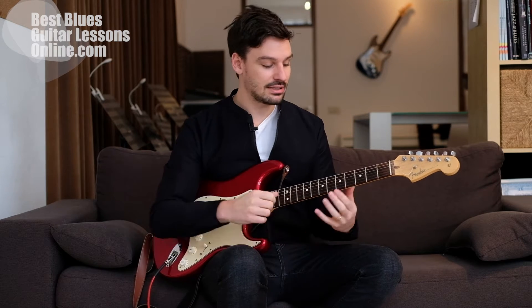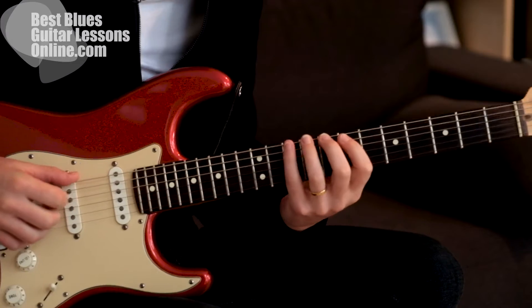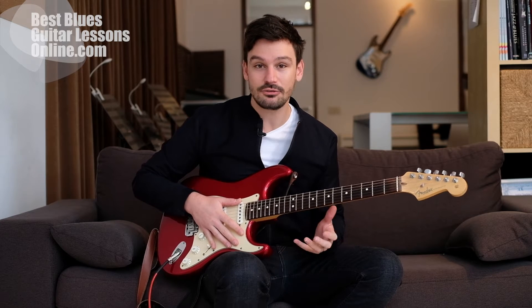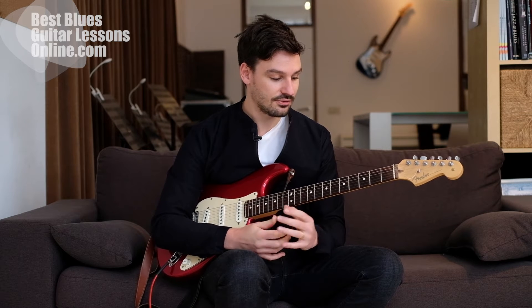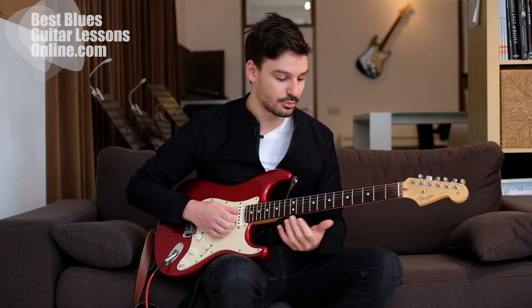Hey, I'm Anthony from bestbluesguitarlessonsonline.com and in this lesson we will look at soloing skills and how to advance from being stuck in one box position. A lot of people get stuck playing these scales in little boxes, and even if they know other boxes they stay stuck for years. This is a great way to start, but we need to liberate our guitar soloing if we want to play like the best guitarists.